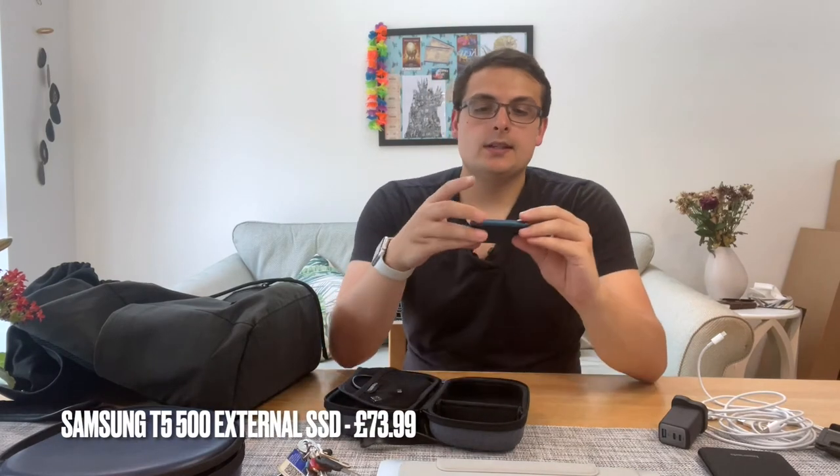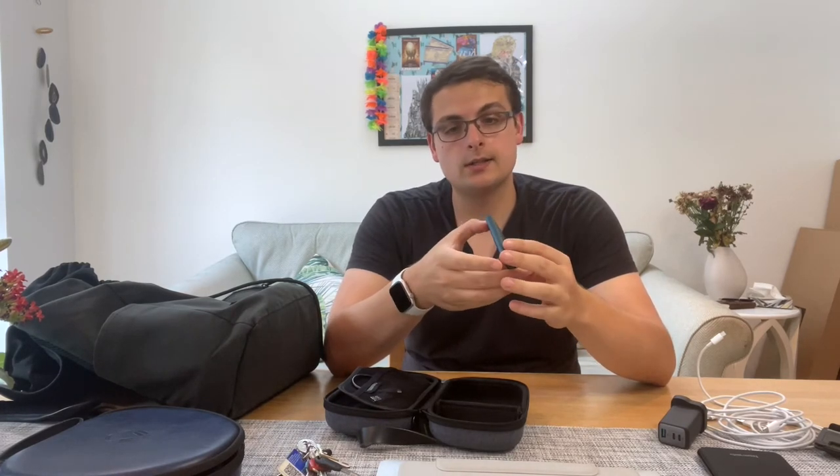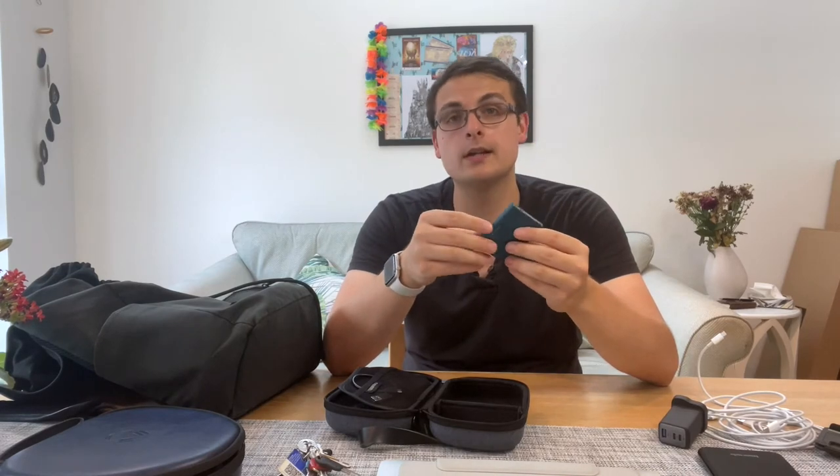Next is a portable 500GB SSD from Sony — the T5. It's encrypted, so I need to enter a password to access it. I carry this as a backup — I've got a bunch of videos saved on here, as well as some work files that are quite handy, so I take it with me wherever I go.